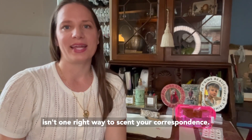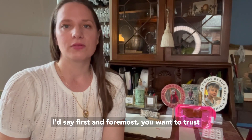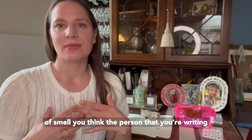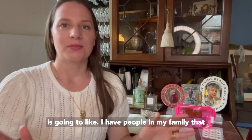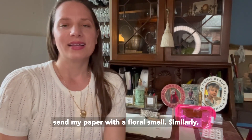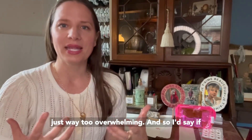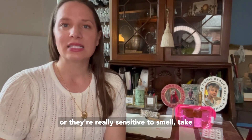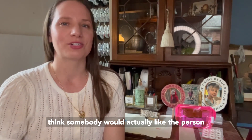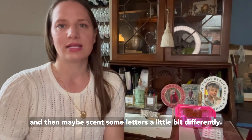There isn't one right way to scent your correspondence. I'm going to teach you my favorite ways using different methods. First and foremost, you want to trust your own sense of smell and tune into what type of smell you think the person you're writing is going to like. I have people in my family that really hate floral smells, so even though I love them, I wouldn't scent my paper with a floral smell. Similarly, if you're writing someone who's expecting or very sensitive to smell, take that into consideration. You could also have a general scent for most of your correspondence and then scent some letters a little bit differently.